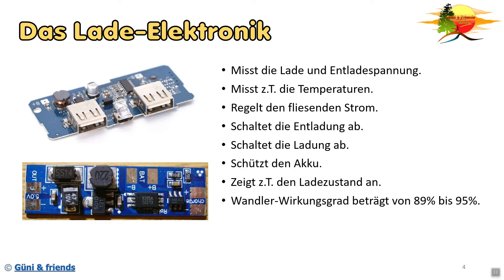Die Elektronik und somit auch die Wandler haben einen bestimmten Wirkungsgrad. Der beträgt so etwa 89 bis 95 Prozent - je nach Qualität und Güte der verwendeten Bauteile. Was zu beachten wäre: die Elektronik benötigt selber auch Energie. Wenn ihr zum Beispiel eine Powerbank im Rucksack habt und ein Gegenstand ständig auf die Ladezustandsanzeige drückt, schaltet sich jedes Mal die LED an und es wird Energie verbraucht. Somit entlädt sich auch die Powerbank durch solche kleinen Sachen.